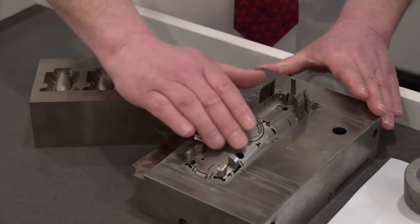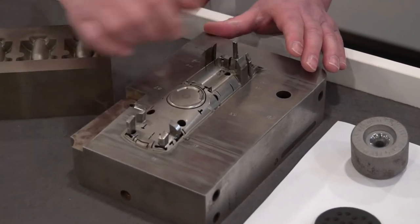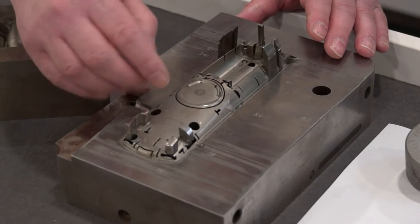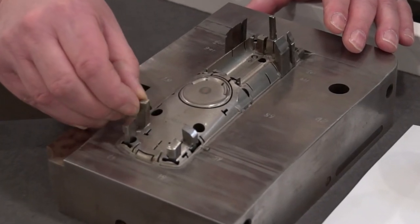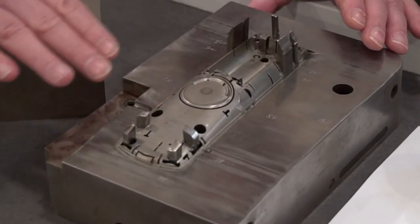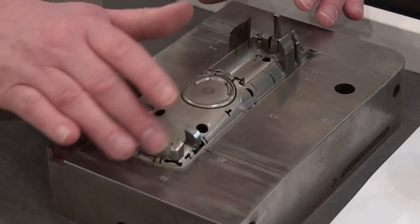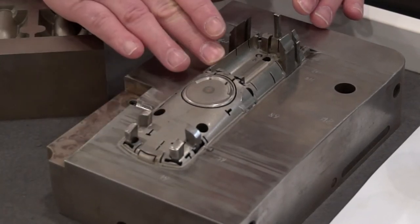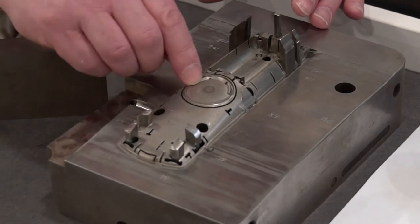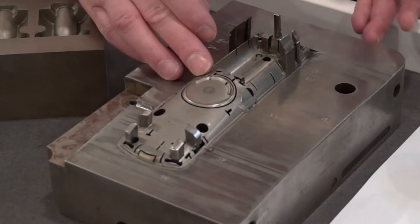Next to that we have what I would call a typical sort of mould — you can see it represents a handset control set. We've got a lot of wire EDM put in with the slides, and some of this was pre-milled. Here the idea was to bring in the electrode to not only put in the surface finish and texture, but you can see we have some very thin rib details. Trying to get down into that rib detail, EDM is really the only option.